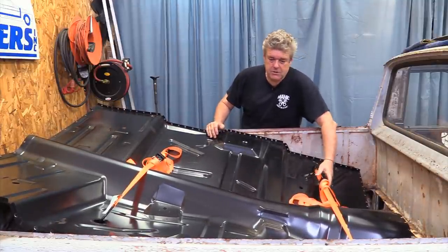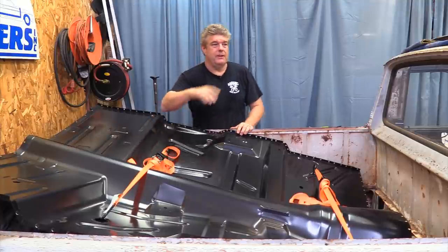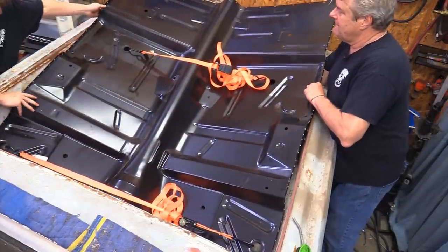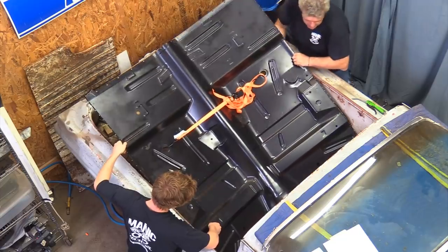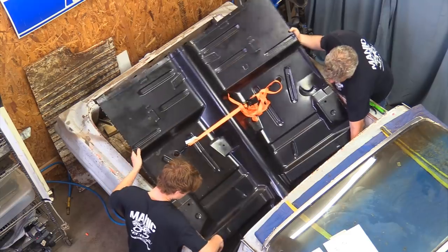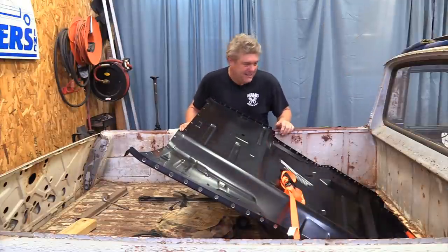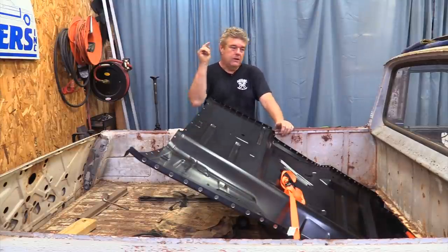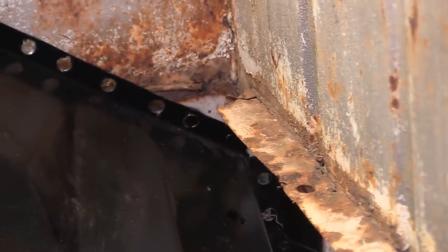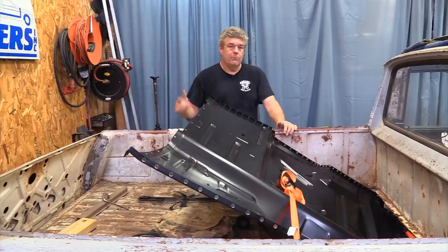Logan just walked out — bunch of chickens. Trust me, if that strap hits you, no eye protection is going to help you. Now we're going to try to flip this thing in. Already better than before. The floor pan is actually contacting on the two corners — the lips are contacting it, so we're going to have to move those in somehow in order to get this thing to go in deeper before things are done here.